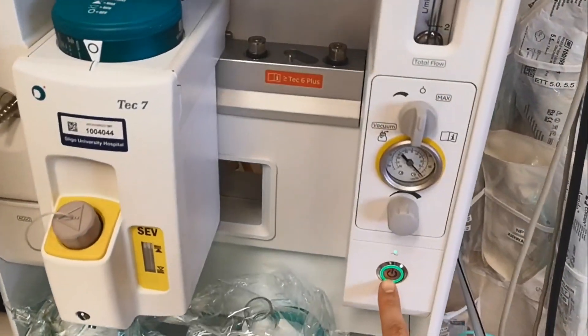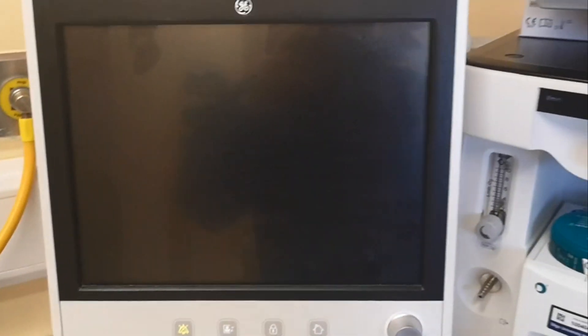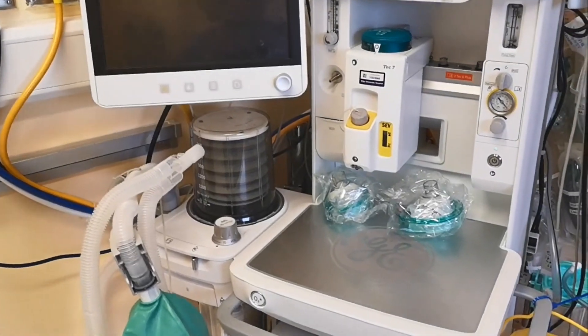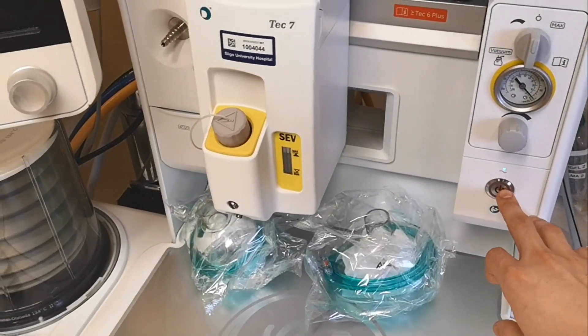This is the switch. Let's switch it off and try to turn it on — press the button here.